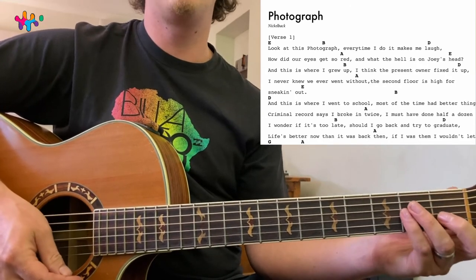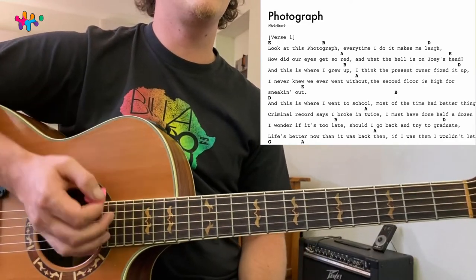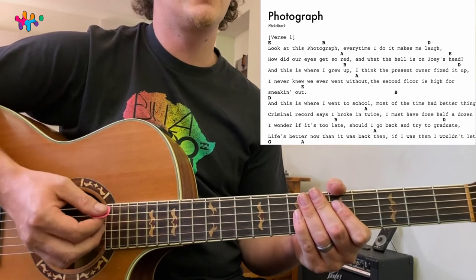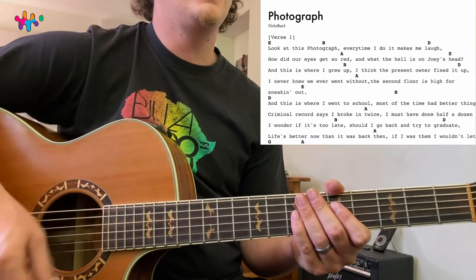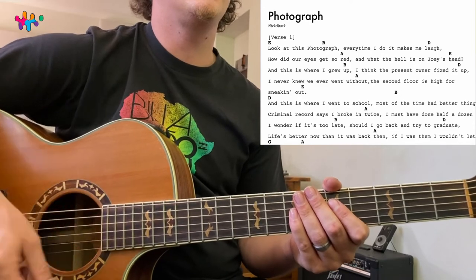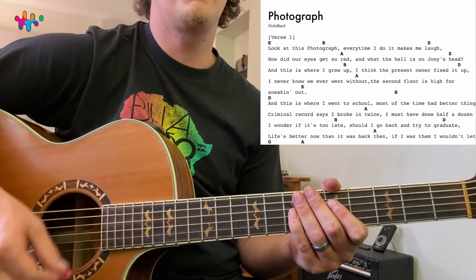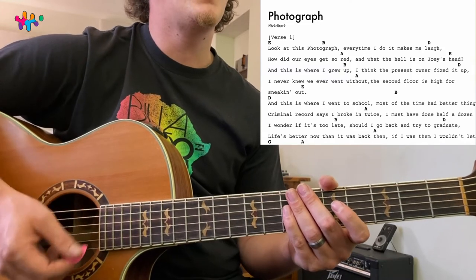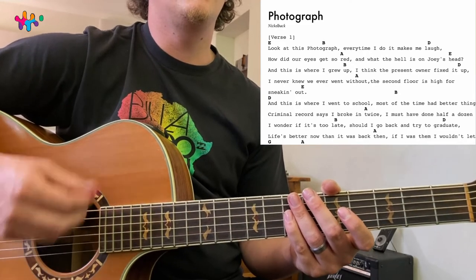I should probably first show you the strumming quickly. Mute all the strings — here we go. The strumming is going to be: down, down, up, up, down, up, up, down, down, and up, up, down, down. So slowly: one, two, three, four — down, down, up, down, down, down, up, down, down, down, down, down, down, up, down, up, down.